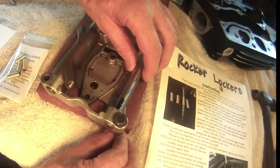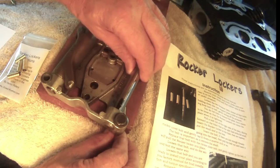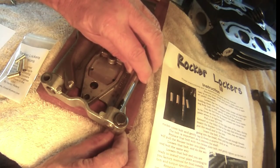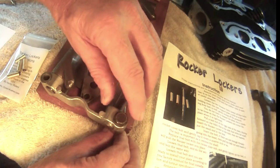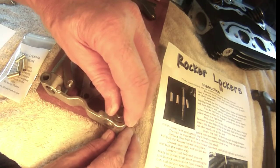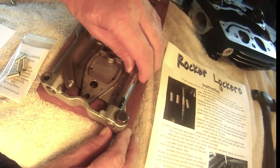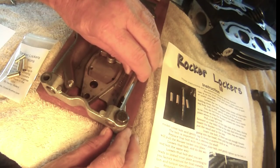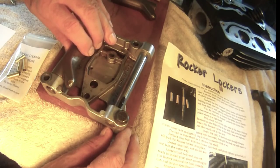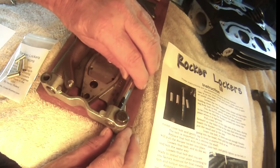Here's the problem everyone is looking for. When Harley designed the rocker arm support plate, they left a gap between the bolt and the rocker arm shaft. This bolt was supposed to lock the shaft, but instead it allows it to rock back and forth. As the rocker arm rotates, the shaft rotates with it, hitting the bolt. This is where the annoying tick is coming from.